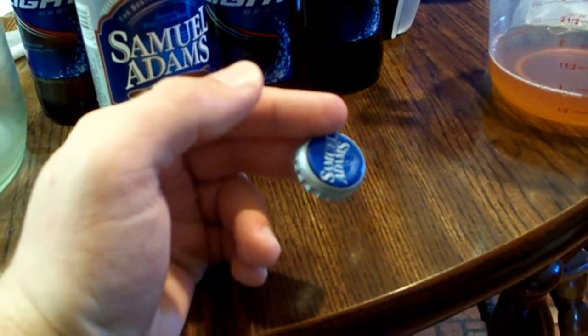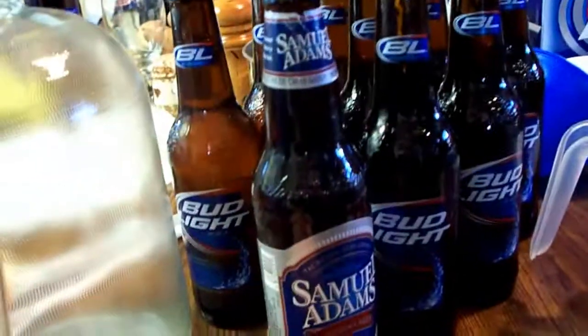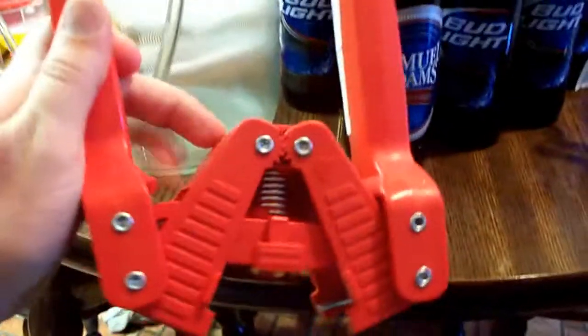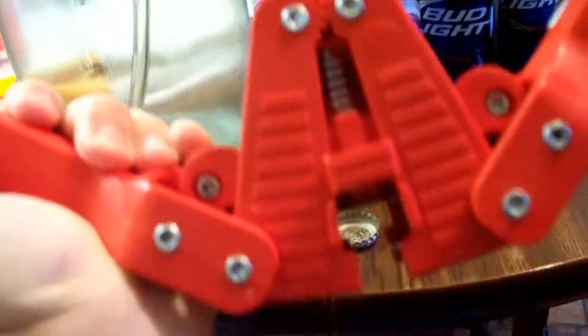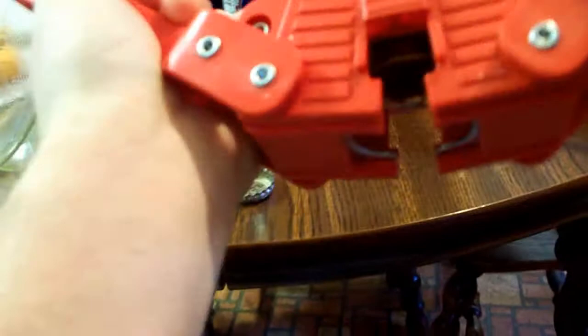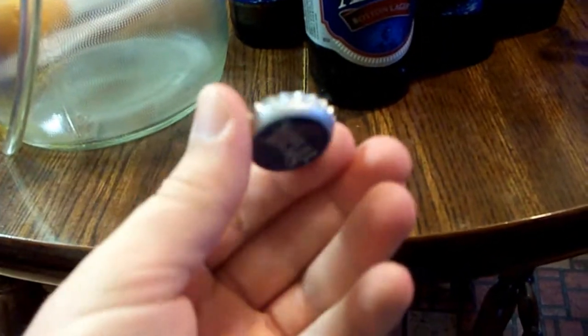This cap is a pop-on, not a screw-on, so you have to have a capper for it. It's for the Sam Adams bottle. This is a capper. They're called crown caps and they pretty much recommend using new ones.